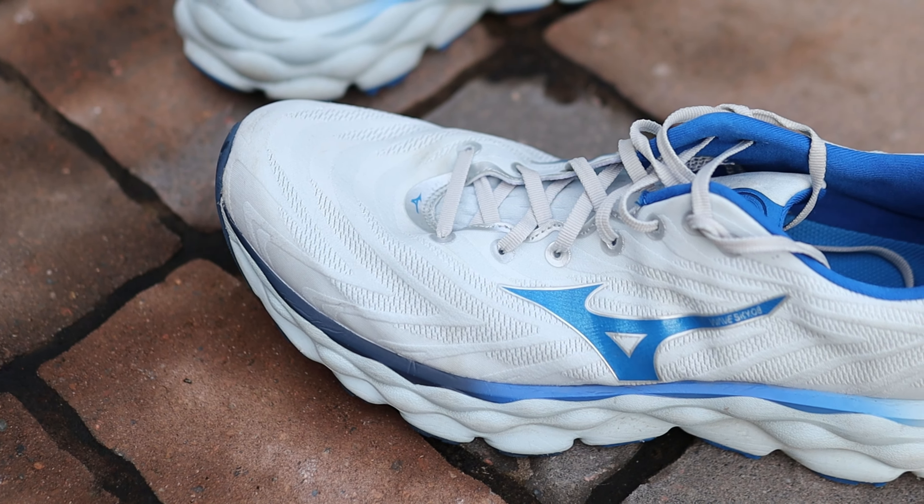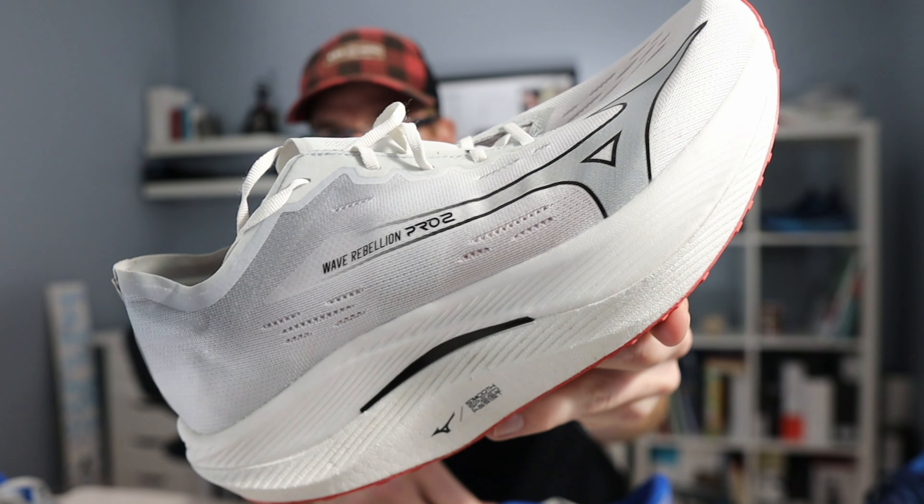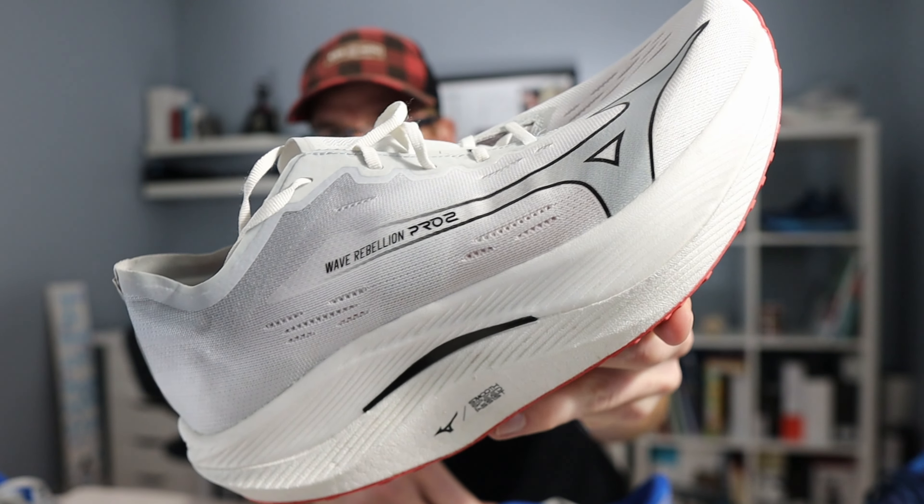But this year I've run in a couple of different Mizuno shoes: the Wave Rebellion Pro 2, which has been an incredible, aggressive fast shoe, and the Mizuno Neo Vista, which has become a staple in my rotation — whenever I need to get out and run something easy, fartlek, or up-tempo, that shoe just gets the job done.